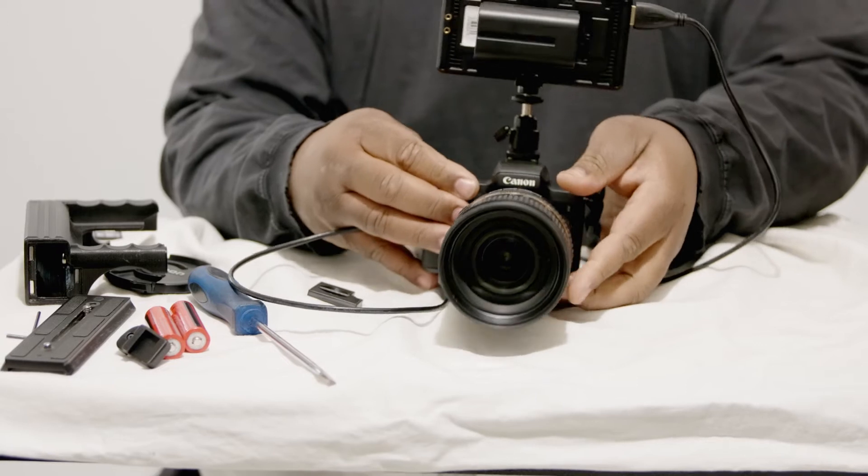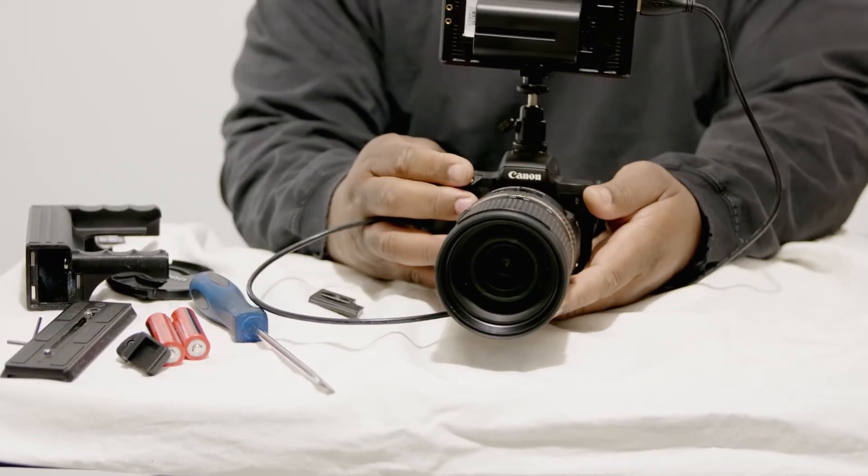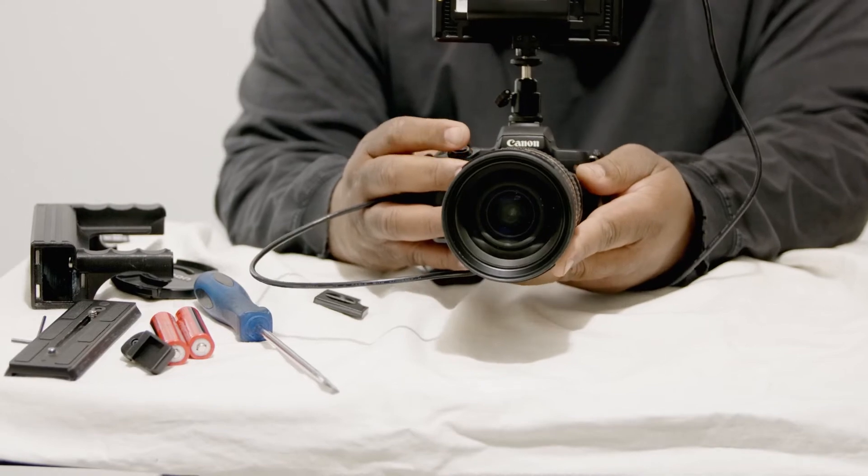He's a photographer and he loves going out shooting, so we were looking around for a couple of different options to try to enhance the grip of the camera, because the grip is a little smaller than most cameras. It's a smaller camera, but it packs a punch.